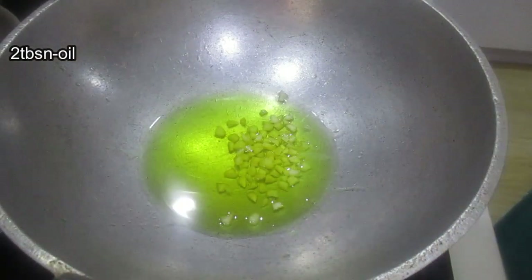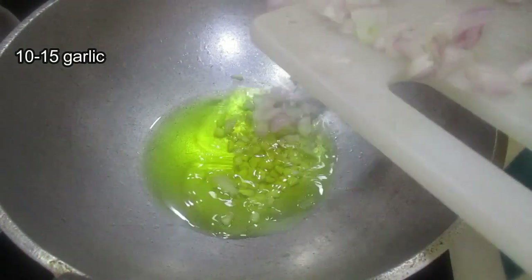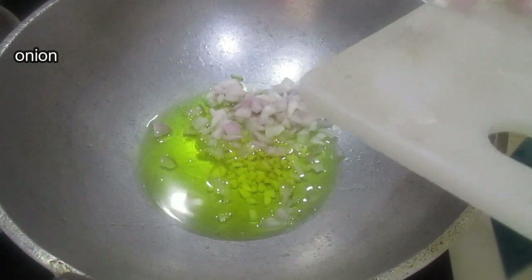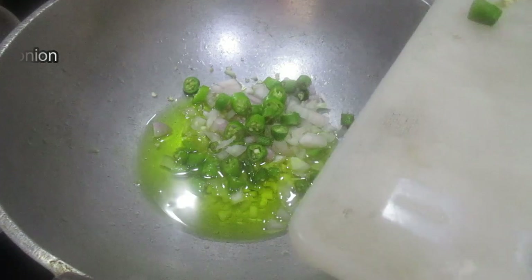Step 4: Heat oil in the kadai, add a tablespoon of oil. Step 5: Gently stir and cook. Step 6: Add onions and finely chop and cook.